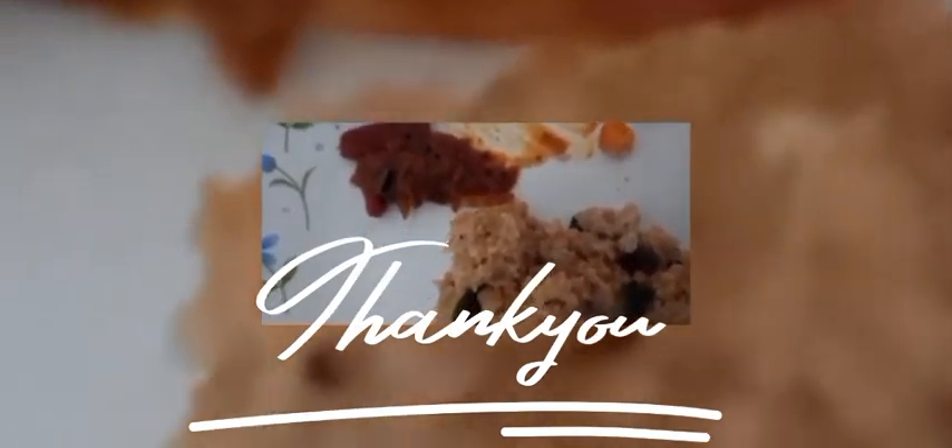Now we will cook it to a very good taste. Then we will cook the tomato vegetables.